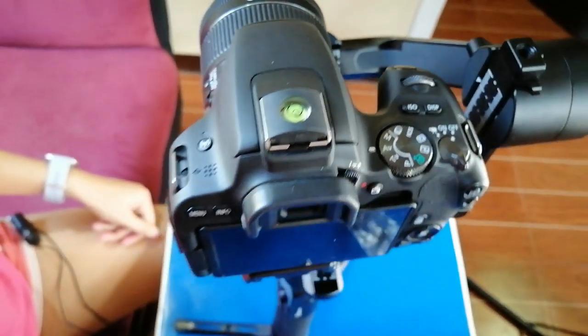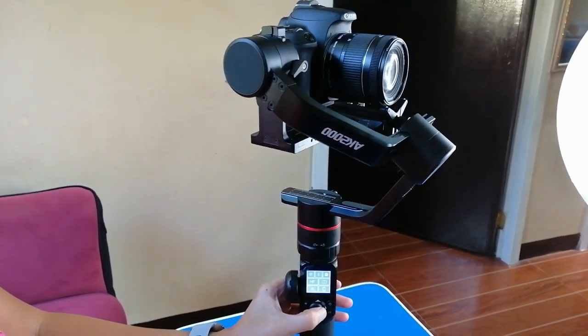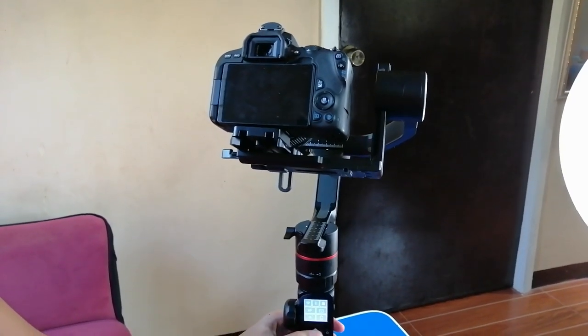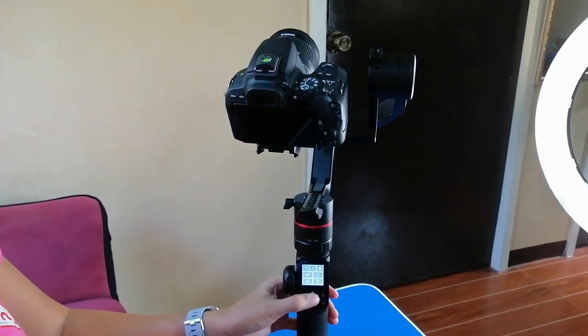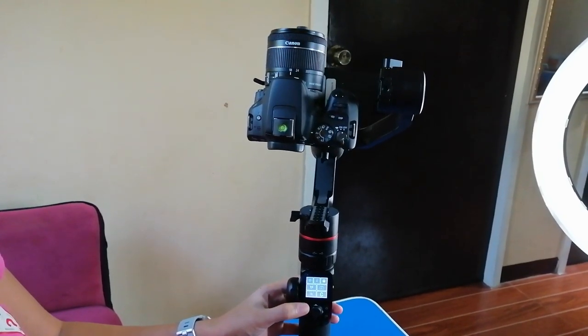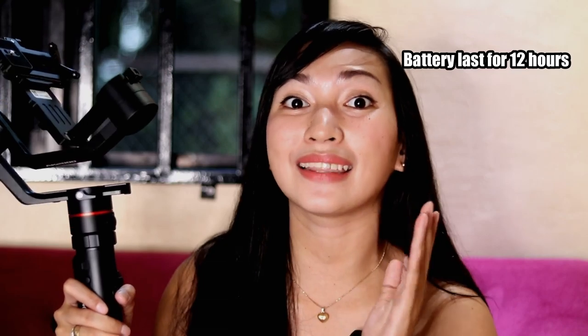Very excited na tayo i-test sa field. This Fiotech AK2000 gimbal, guys, meron siyang maximum tilting range 360 degrees, maximum rolling range 360 degrees din, and panning range 360. And yung tilting speed niya, guys, amazing — 20 per second to 75. Yung panning speed niya, guys, is 3 per second to 150 per second. Napabilib din ako sa battery niya, kasi maglo-long last siya up to 12 hours. So hindi ka mag-worry kapag magta-timelapse ka. I'm excited na akong i-test ang product na to sa field.